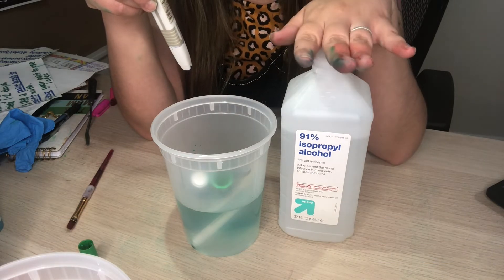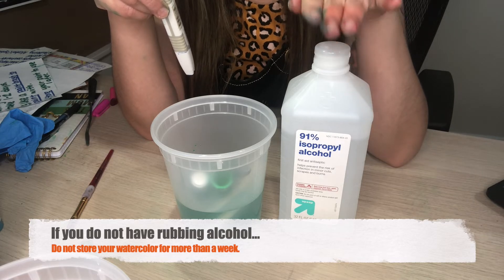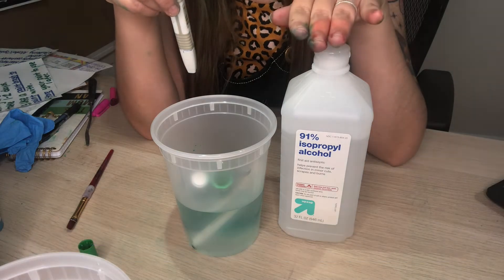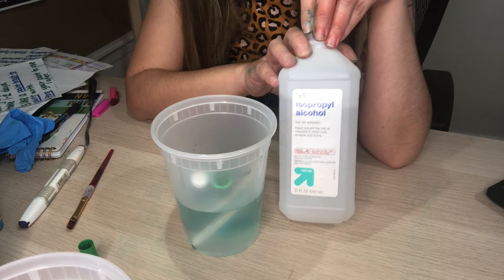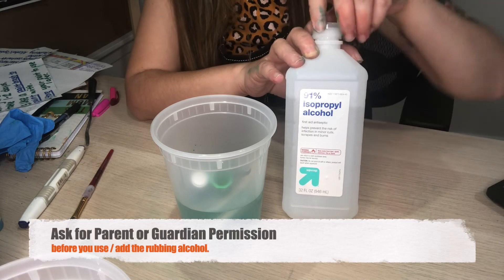If you don't have alcohol at home, that's okay — I would suggest not using your watercolor for more than a week. Once you start to see mold appear, it's very important to throw it out. But if you do have alcohol at home, you just need to squirt a little bit in there. Please ask for a parent's permission before doing this so that you don't waste it.